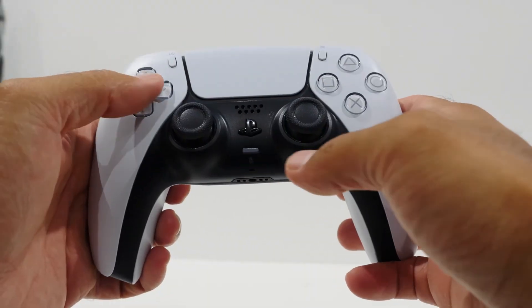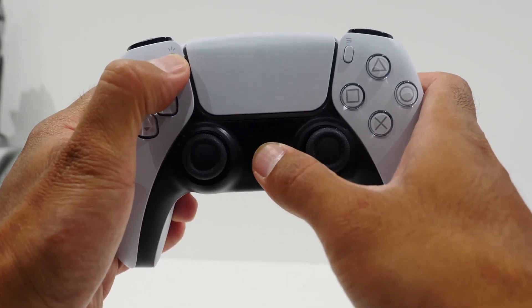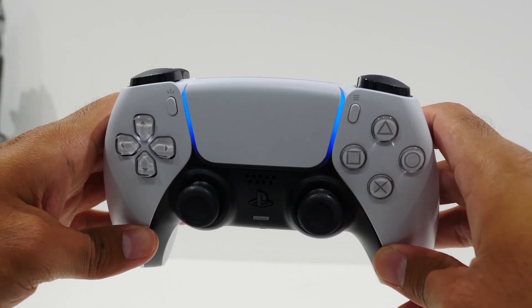It's super convenient — no hassle with wires and stuff. To get this done, whether the controller is on or off it doesn't really matter, you just need to press and hold the PlayStation button and the Share button together at the same time until the controller starts to flash. When the light on the controller starts to flash, that's when you know it's in pairing mode.